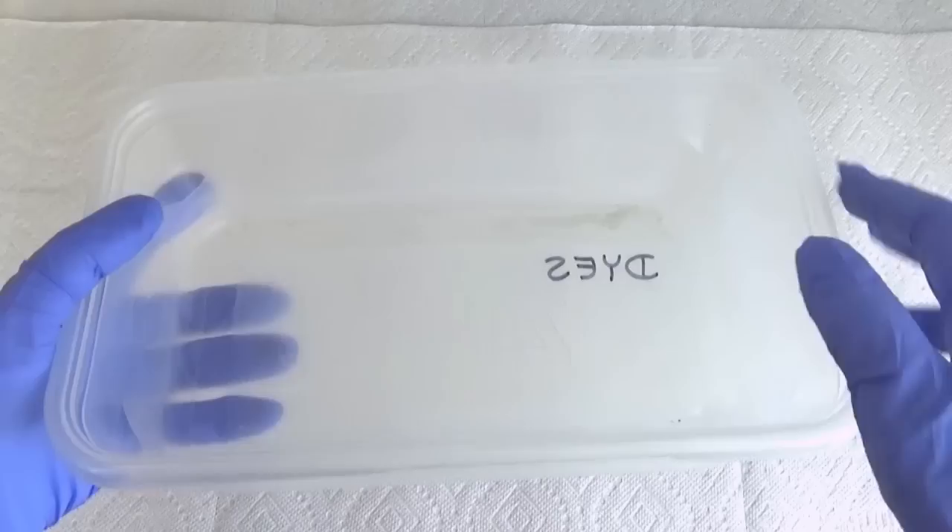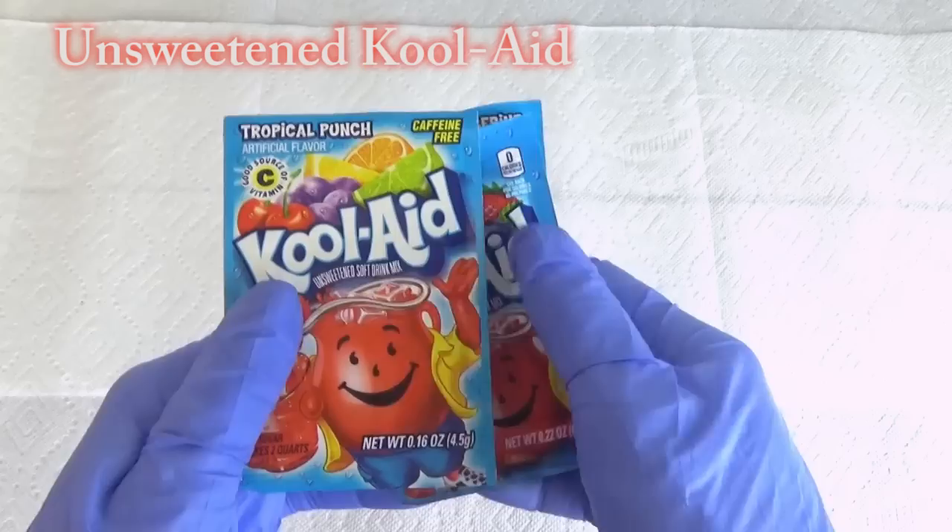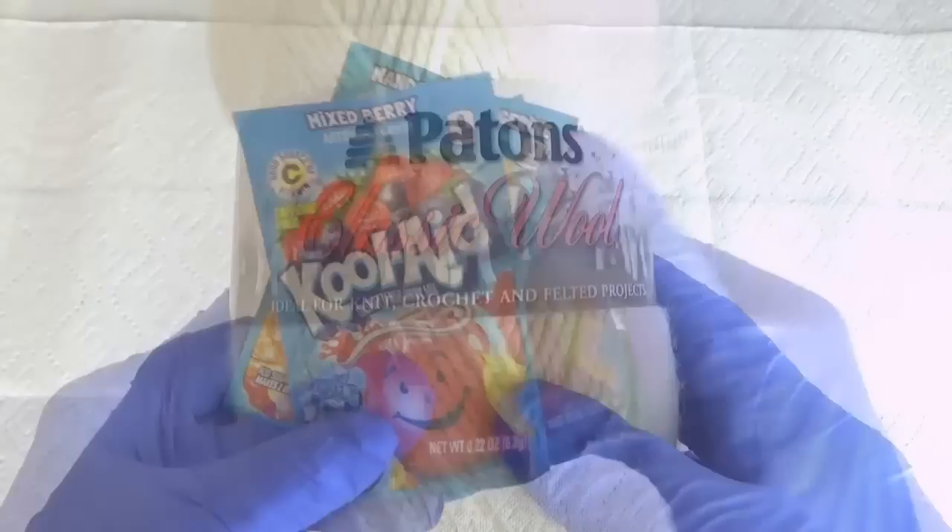To dye your yarn a single color you'll need some Kool-Aid and some gloves. Since we'll be microwaving the yarn I like these Ziploc large containers the best. If you wish you can use Pyrex glass instead. Kool-Aid packages can look similar so the key is looking at the glass of Kool-Aid the character is holding to tell you what color the yarn will end up looking like.